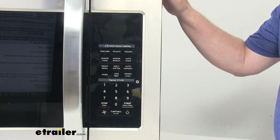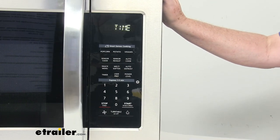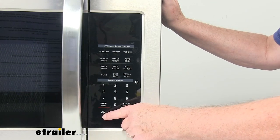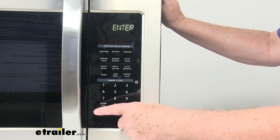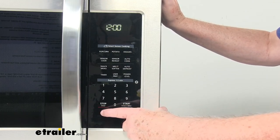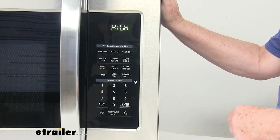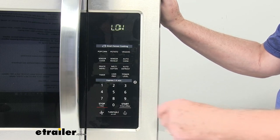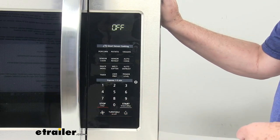I want to demonstrate the exhaust fan so you can hear it. If you notice, there's a fan pictured right there, and it gives you three positions: high, low, and off. If I hit it first, there's your high setting. Hit it another time, it drops down to low. And one more time, it's off.